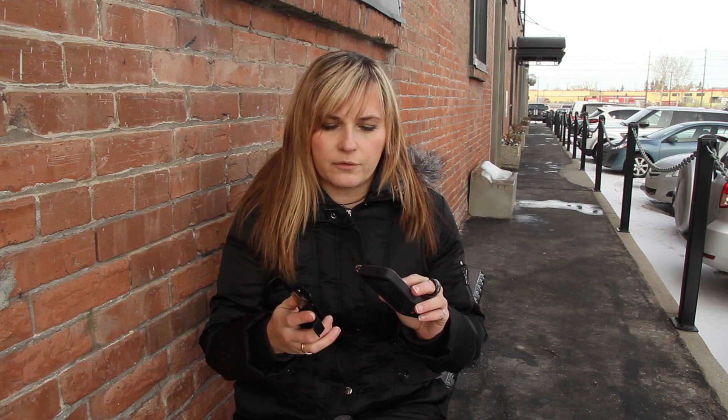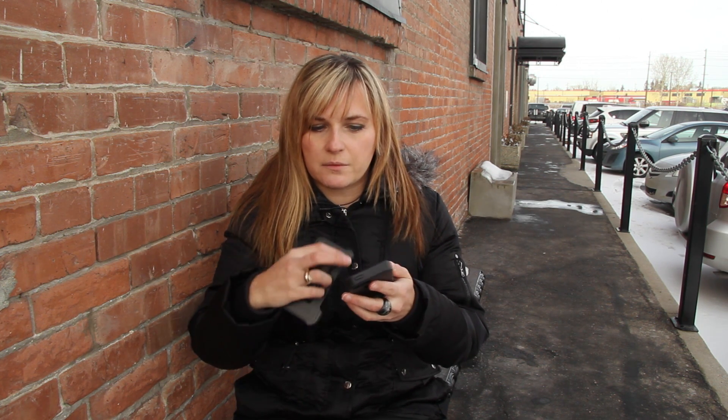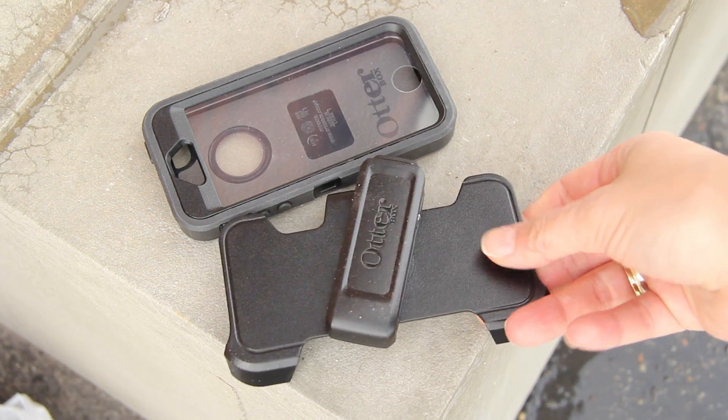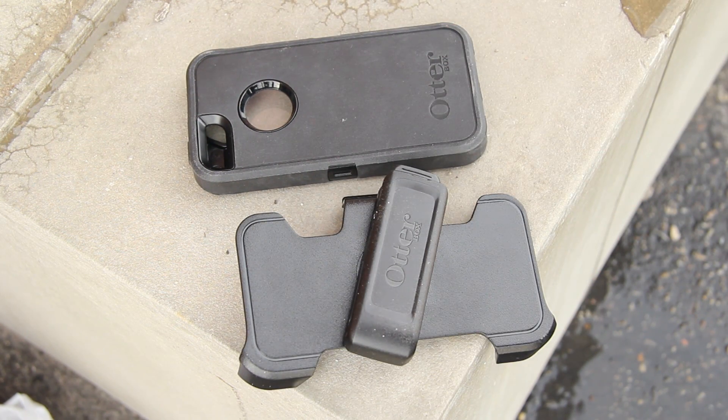The AutoBox company makes a lot of different cases and also dry boxes for mobile devices. They have about eight series of different types of cases for different types of protections. This is the Defender series. Our case is complete black but there are three layers, and you can buy those layers in all different types of colors so you can customize your case.